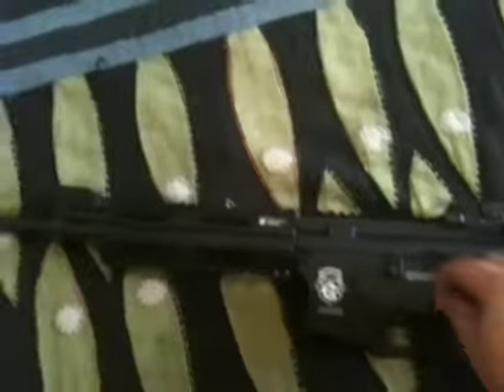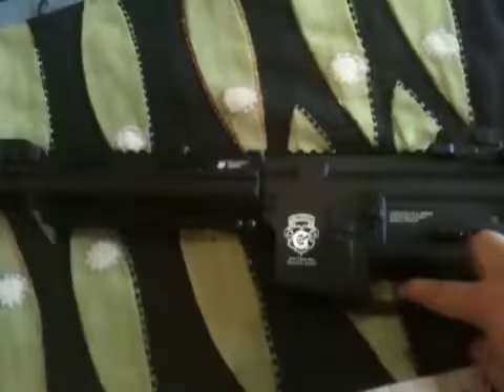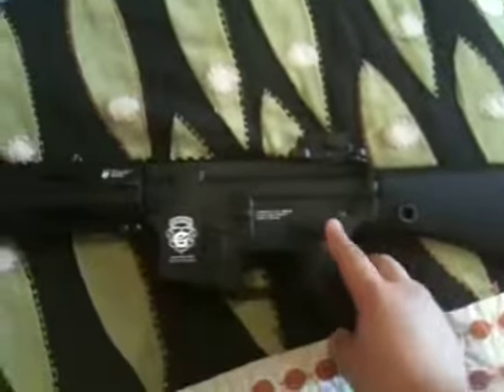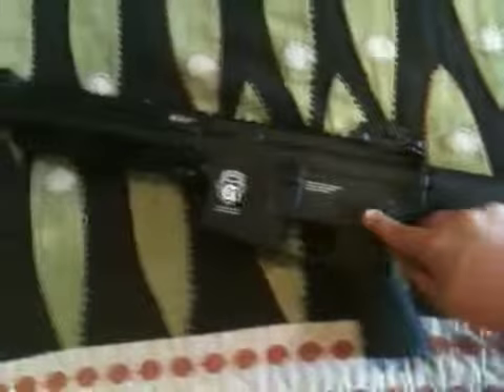There's the crane stock and the full stock. The body I think is plastic — not sure. Everything else is metal: the rails are metal, outer barrel, flip-up sights, trigger. The pistol grip is plastic. The select switch is pretty good — sits in place well.